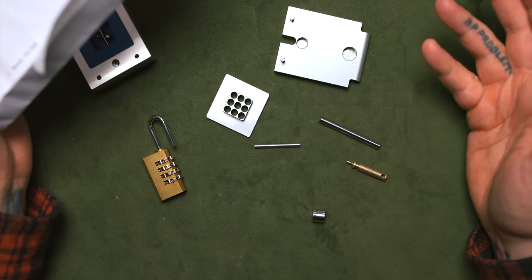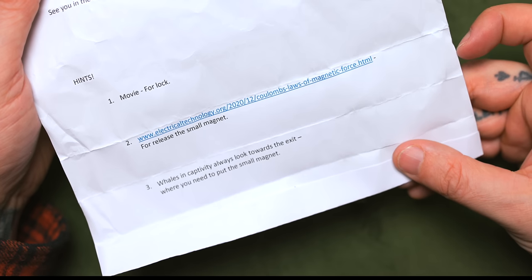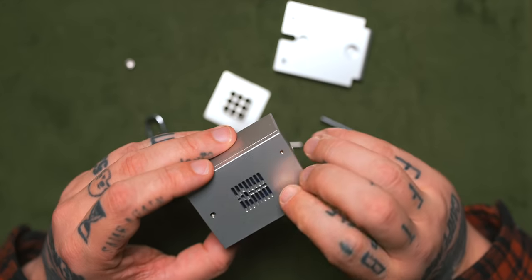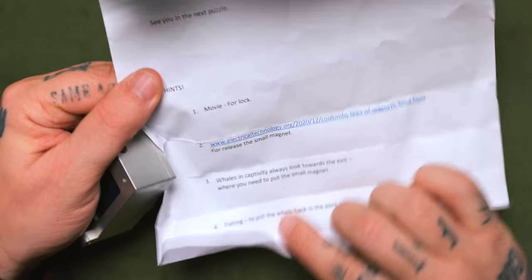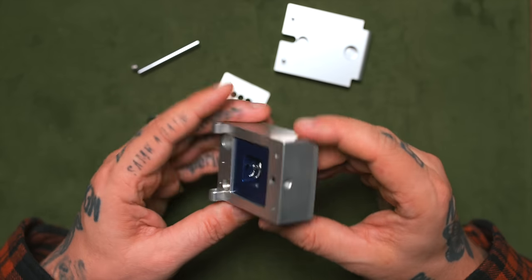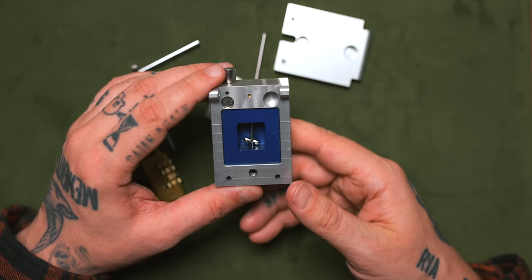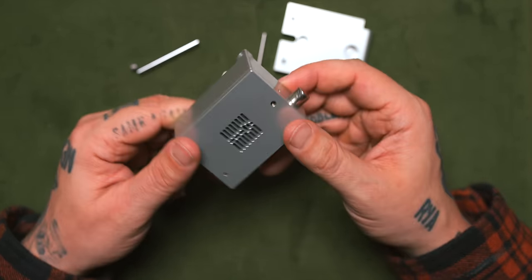That's the small magnet. Whales in captivity always look towards the exit — where you need to put the small magnet. The exit is here. I don't have the small magnet. Whales in captivity always look towards the exit, where you need to put the small magnet. And then fishing to put the whale back in the pool. Where's the exit? I'm quite disappointed right now, not gonna lie. This is a few hours of my life absolutely ruined.